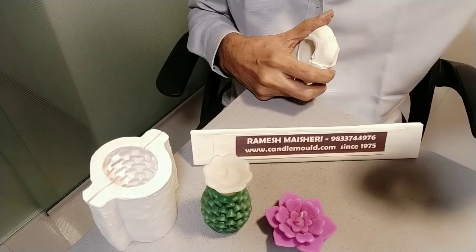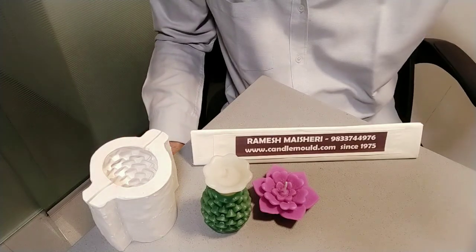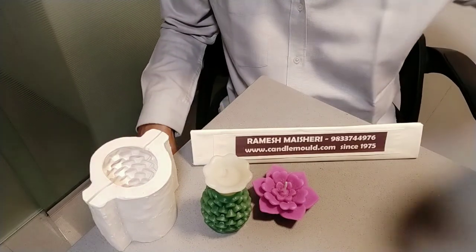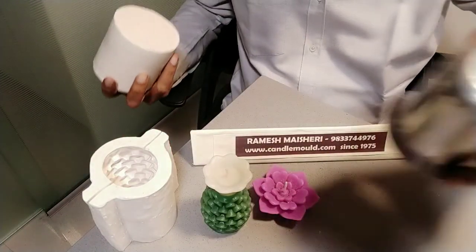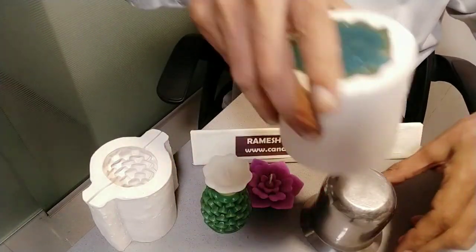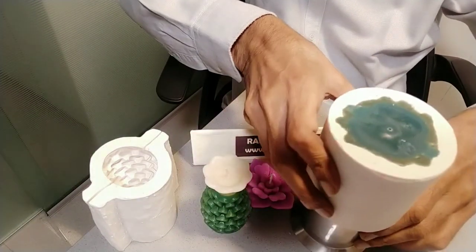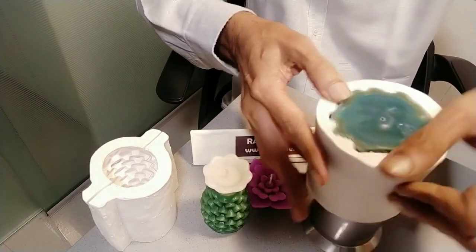Now we will take out the candle from the pillar mold. This is our mold ready. Take something like this as a support. I will put my mold on it, and then release the mold from all directions.